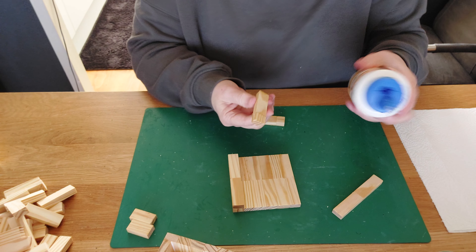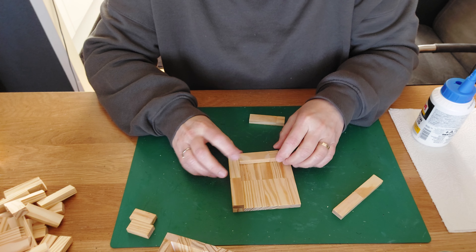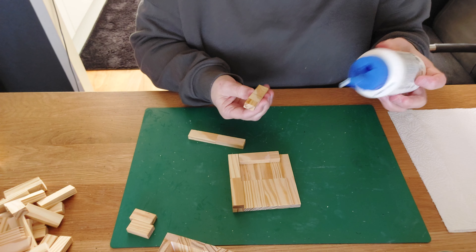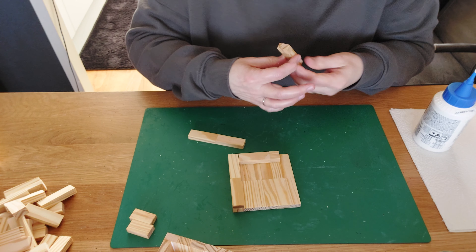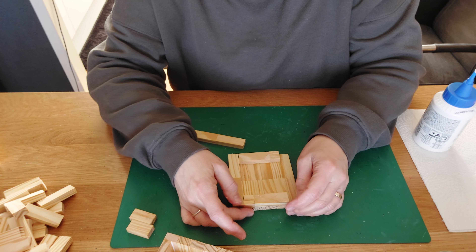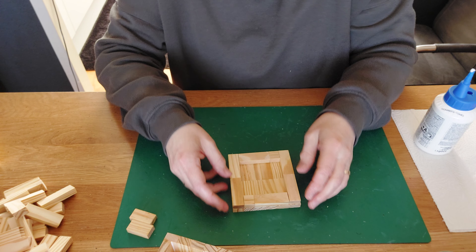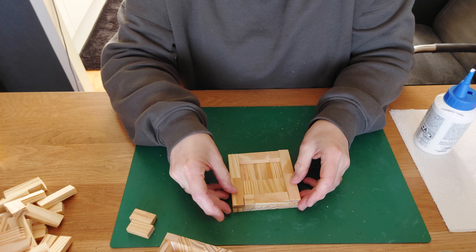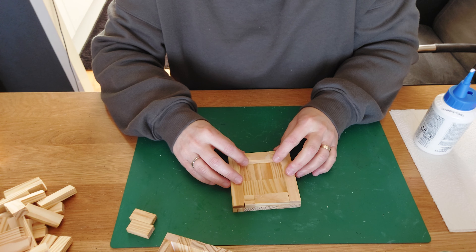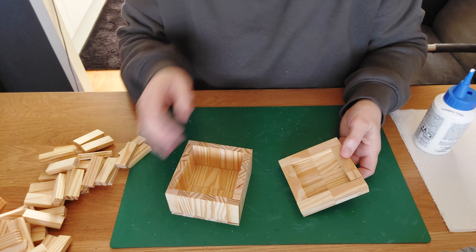Place the first long piece, then take a small one and place it against this one. Be careful because everything is not totally dry yet. Take the other small piece and place it in the opposite direction — the look is a little bit better that way. Then close it up with the other long one. Squeeze it and we're going to let this dry. We now have the two pieces of the smaller box lid — set it aside to rest.